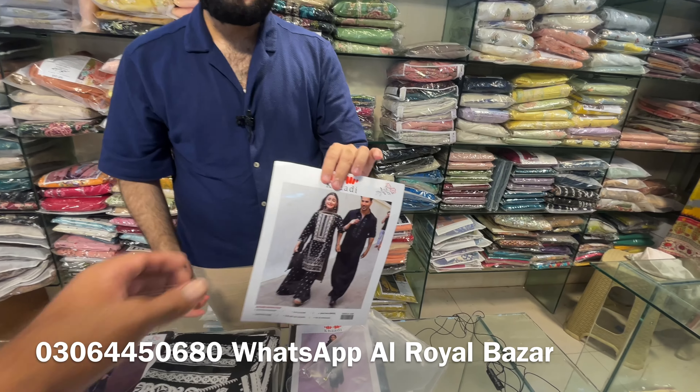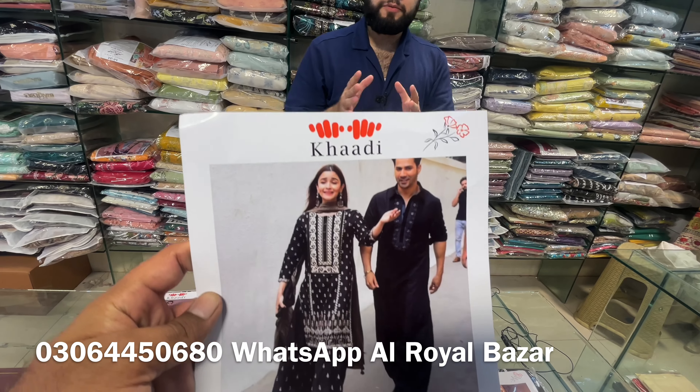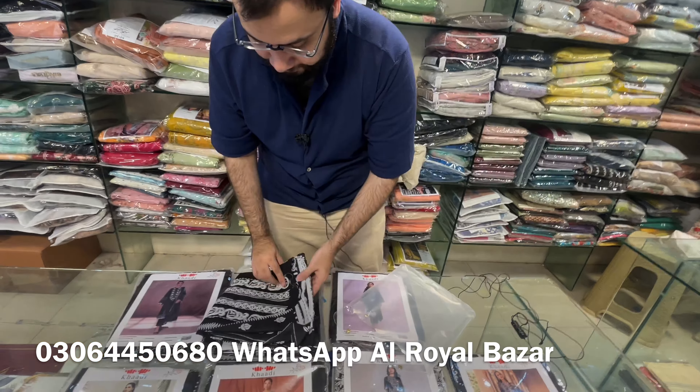Bismillahirrahmanirrahim, Assalamu Alaikum. Welcome to Usman Brand Store. Today we will show Khadi articles with the same original designs. This is a black and white volume Khadi which has recently come, with Laundro Batta. Muharram is going to start, and the client's demand was coming for Muharram with the black and white combination. We will show it in front. Let me open it — we have to show these beloved articles so that you can do your selection.